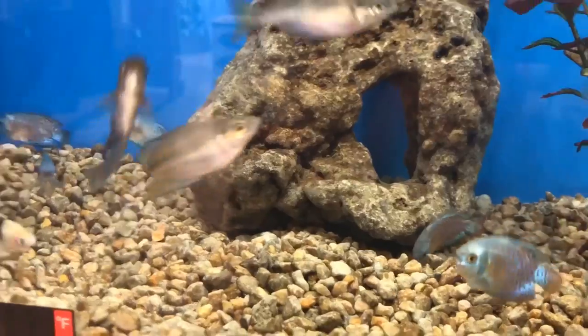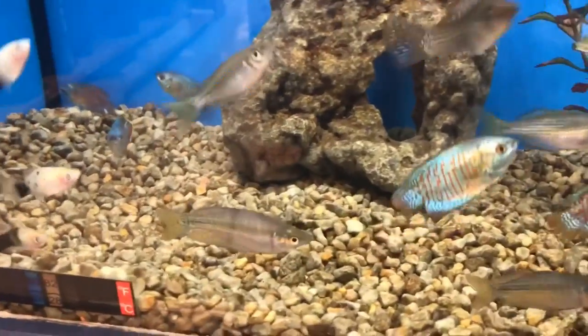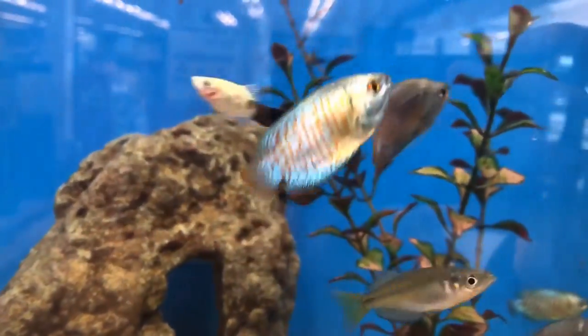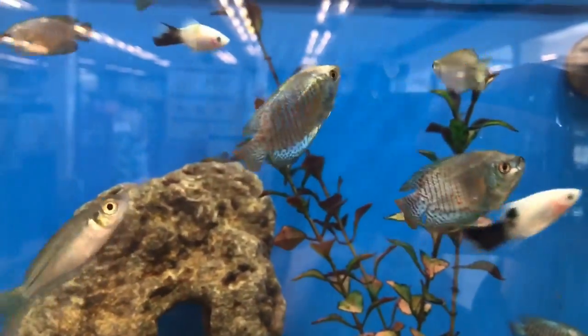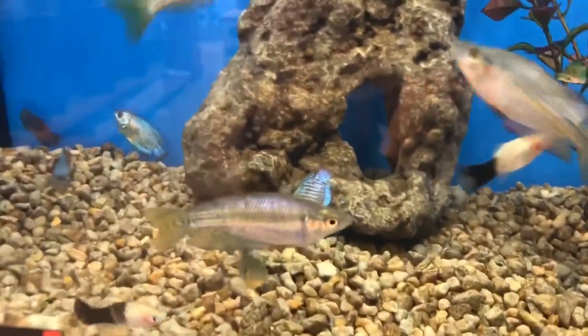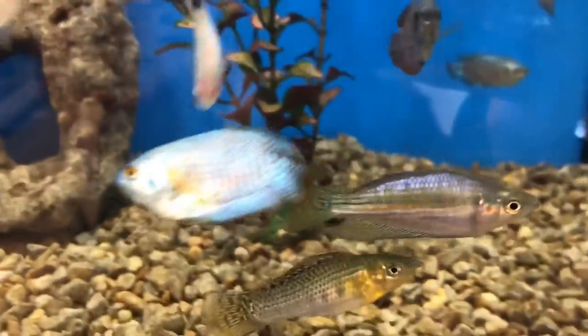The last important note regarding rainbow fish is how much they love plants — live plants are always best. It's really common to use live plants with a huge school of rainbow fish, and that's super common in the planted tank lifestyle.